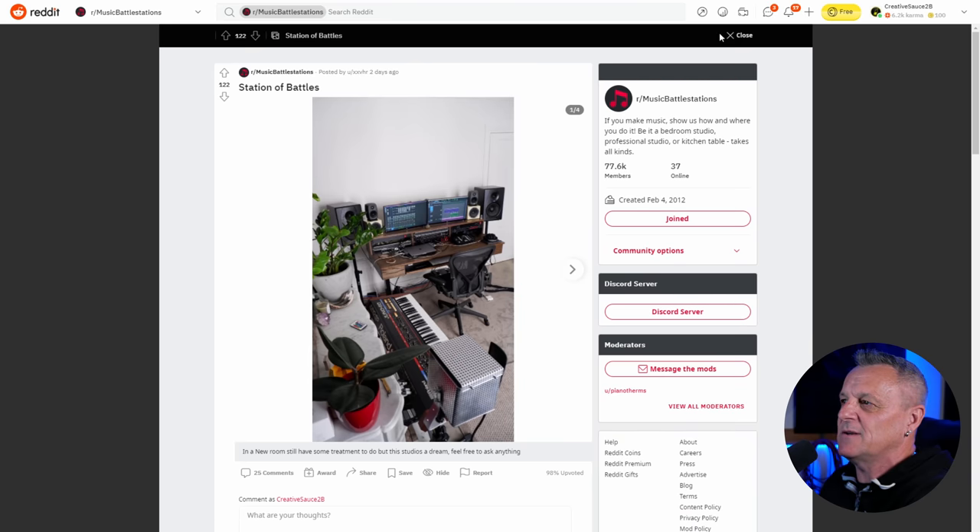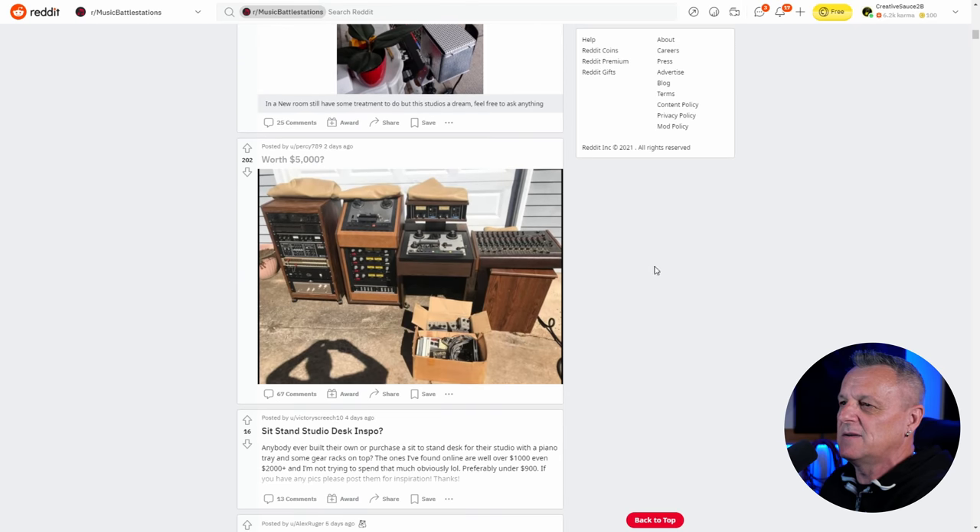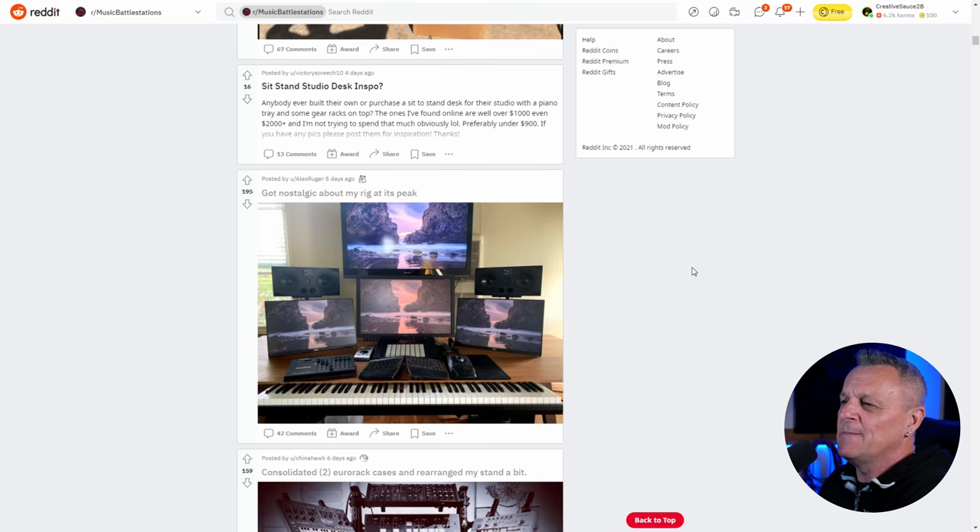Let's go back to Music Battle Stations and scroll down. "Worth $5,000" — is it worth $5,000? Well, there are a couple of old tape machines in there, so probably is to someone. Let's move on from there.